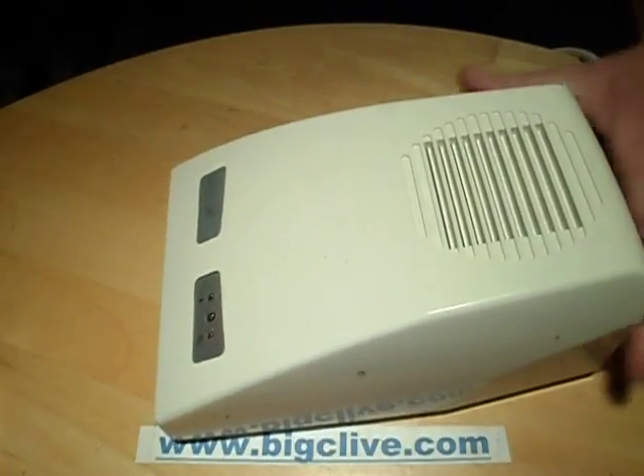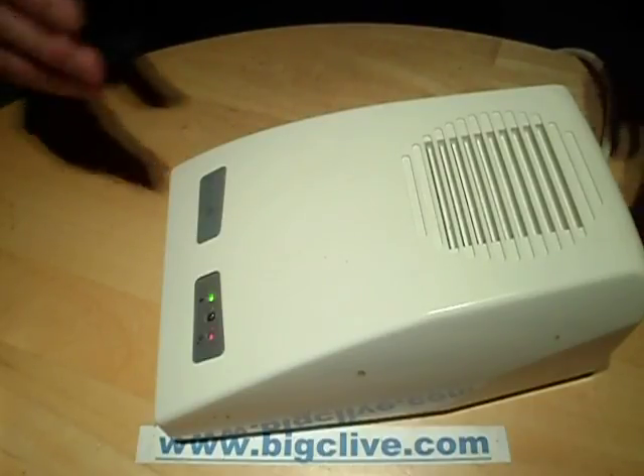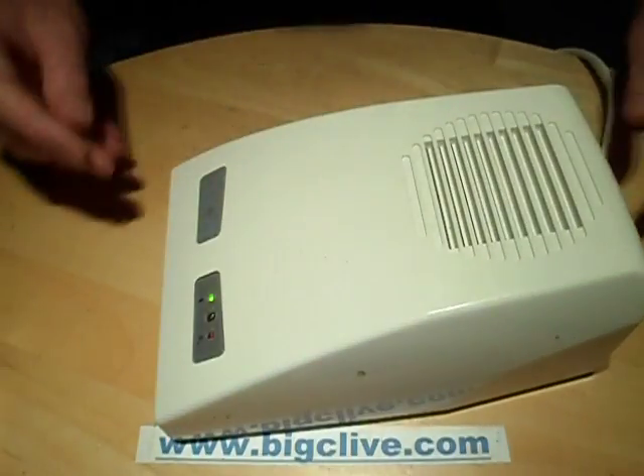I'll just plug it in and you'll hear it running. Hopefully it's not blowing air directly onto the microphone — don't think it is.